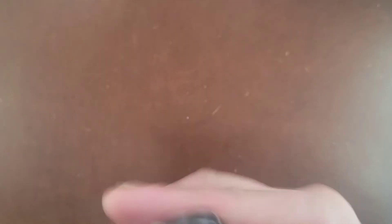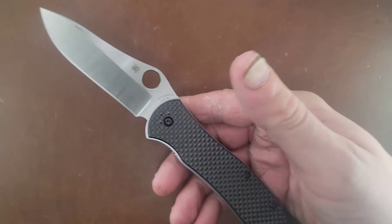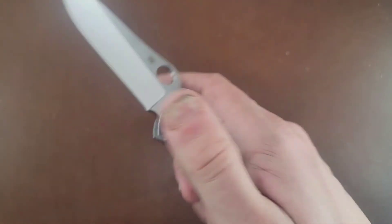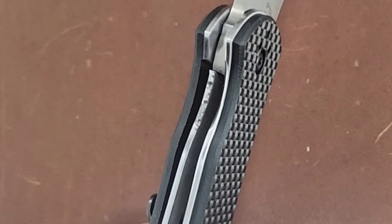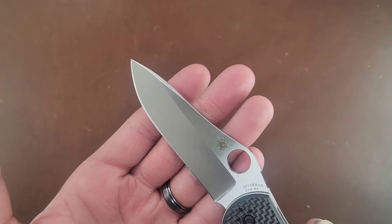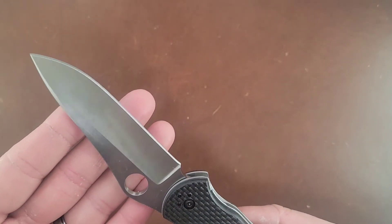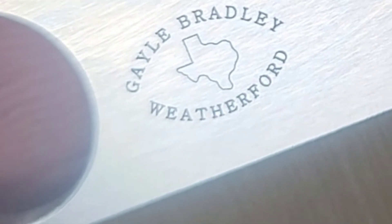First flick. After all those flips, I'm definitely feeling why it's hard to access the liner a little bit. The liner is relatively aggressive, so it doesn't feel the greatest right away — I can totally see why people might take that out just a little bit. This blade shape is so utilitarian with this deep hollow grind — it's gonna be a beast. M4 blade steel, Taichung Taiwan, Gil Bradley Weatherford.